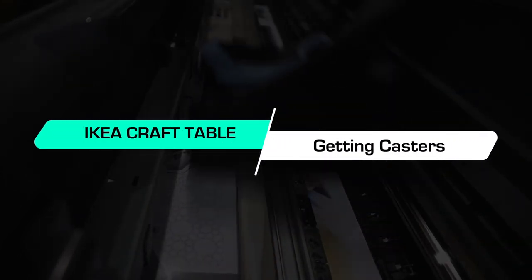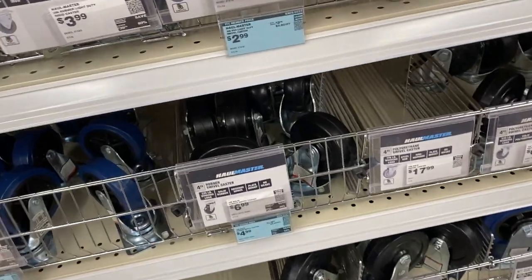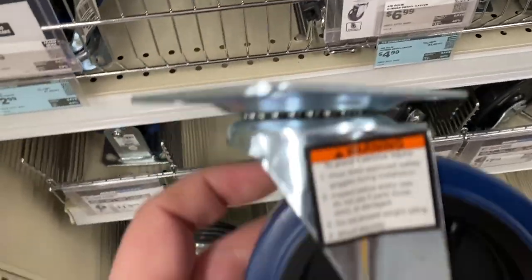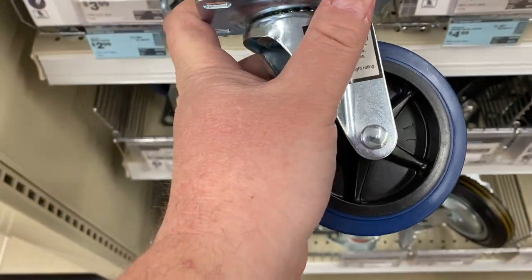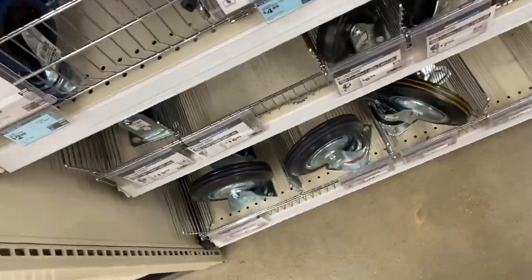Now we're going to head to Harbor Freight to get our casters, right before closing time. We're looking for four-inch casters — those four-inch PVC casters add significant height to the workbench, right at about five inches tall. They're on sale, which is super cool, and that's exactly what we need for our workbench.